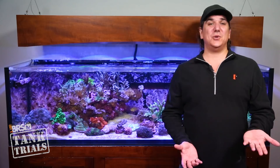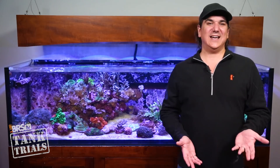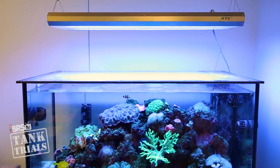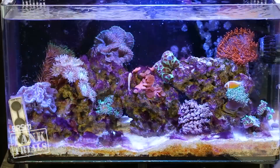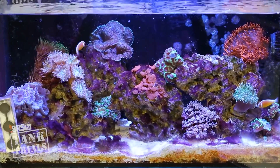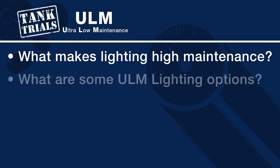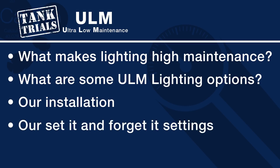For this series we're going to attempt to find the lowest maintenance solutions available. When you think lighting, high maintenance really doesn't come to mind — you should be able to plug them in, set up a timer or a few sliders and then walk away, but there's often more to it than that, with many reefers not achieving desired results. In that spirit, I think it makes sense to start by sharing what I think makes lighting high maintenance, follow up with some options, and then share our installation and set it and forget it settings.